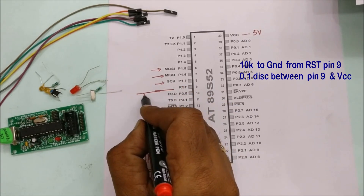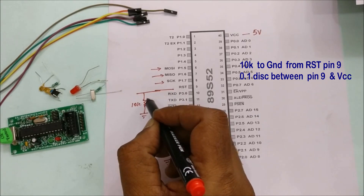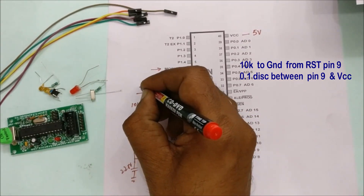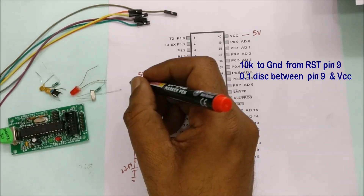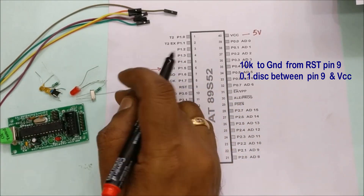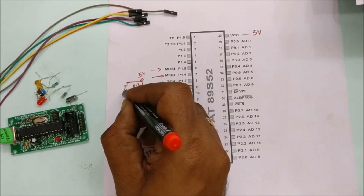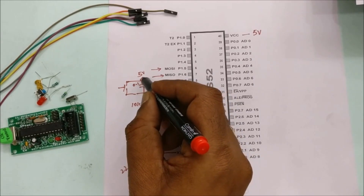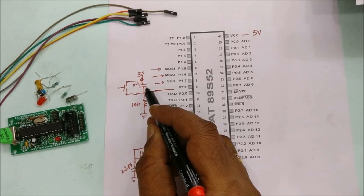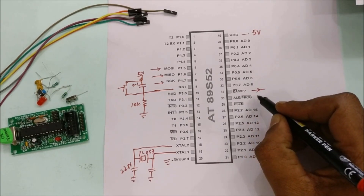Since there is no auto power-on reset in the 89S52, we connect RST at pin 9. This pin is pulled down to ground through a 10k resistor. A 0.1µF disc capacitor is provided between the RST pin and 5V VCC, and a reset switch is placed across this capacitor. This reset circuitry is very important — the 0.1µF disc and 10k resistor values must be correct.